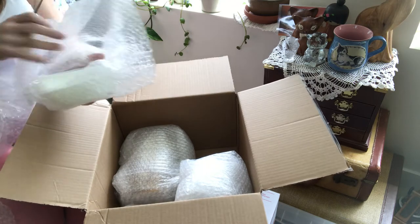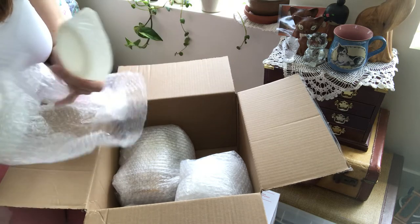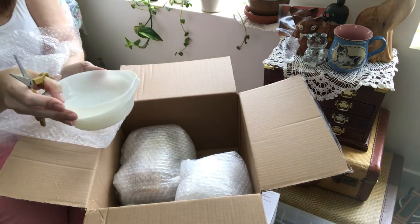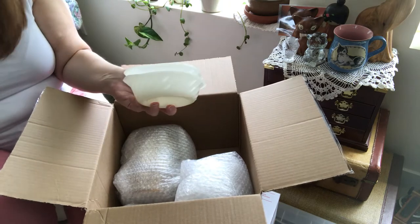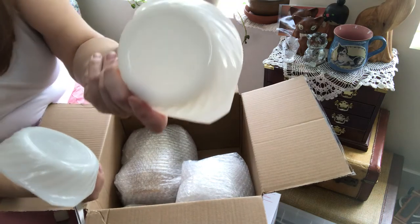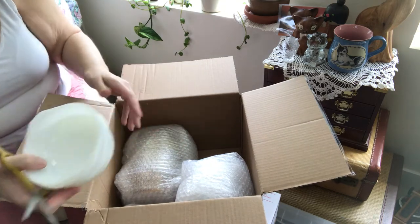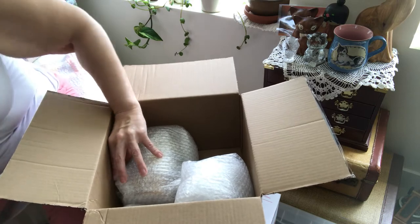Oh, these are some little Fire King dishes that I thought were amazing. Now they probably originally came with lids, but I don't care. These are perfect just as they are — to eat out of or whatever — but they're beautiful too. Beautiful pattern. I love them. You can use them under potted plants, or put jewelry in them when I'm sorting my jewelry pieces for sales.